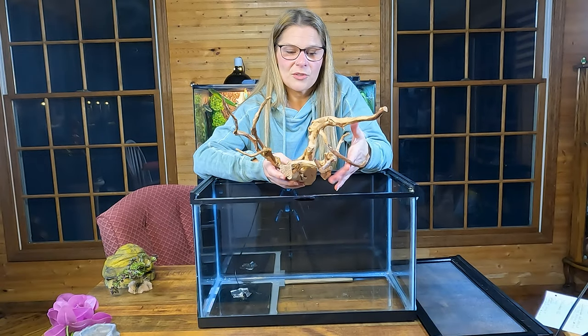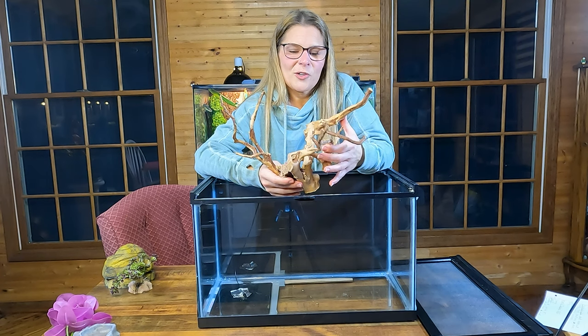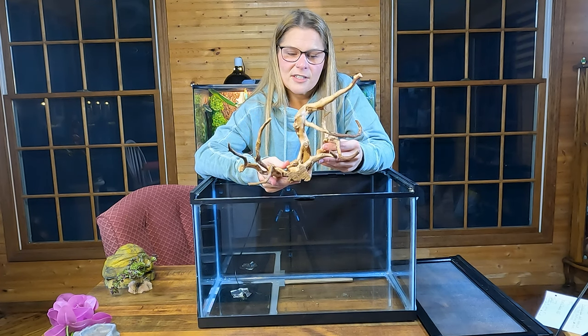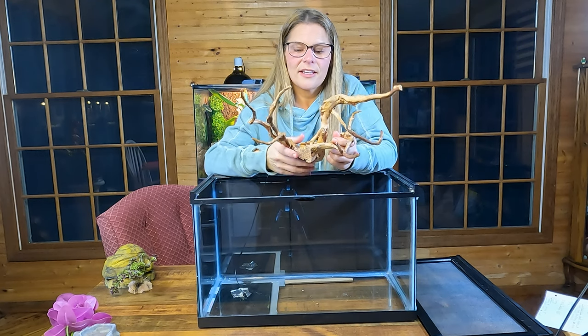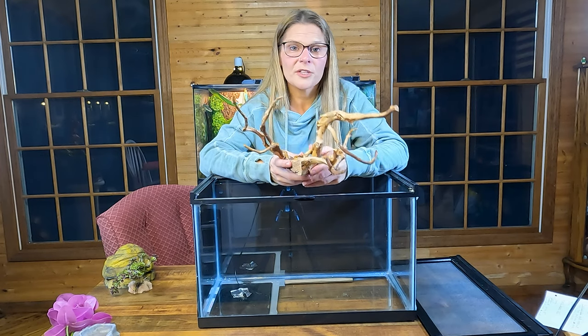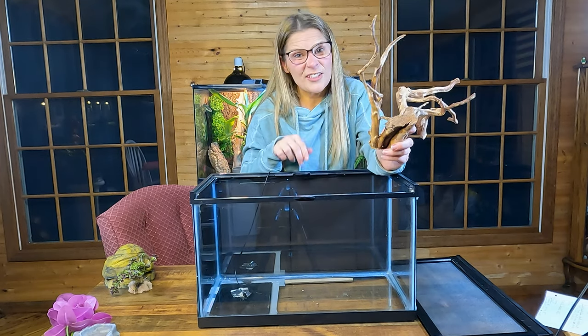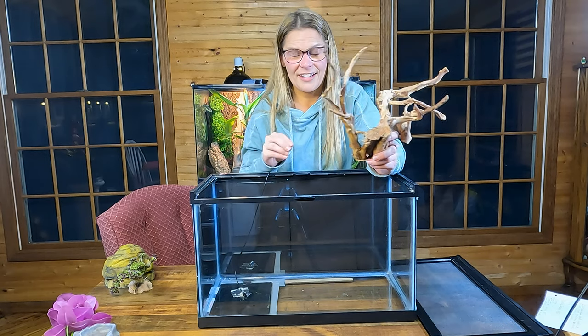That's also why you need the locking system — always — because they will get out if they can. Our adults love to climb, so if you want to add height to the tank, that's great. That's why some of our adult tanks have more height. They seem to have fun and we love watching them do it.